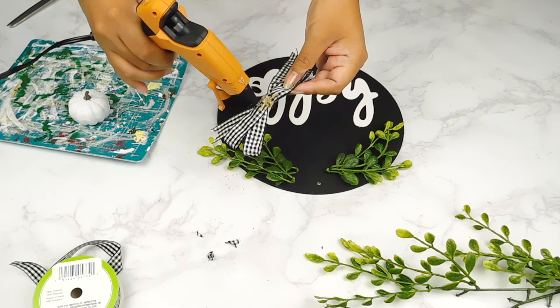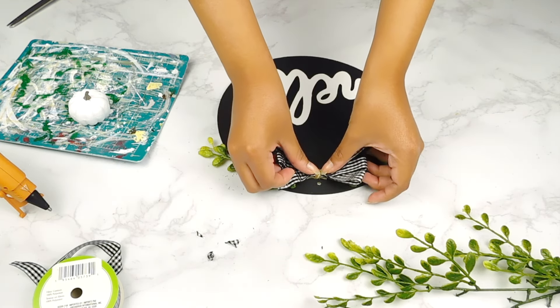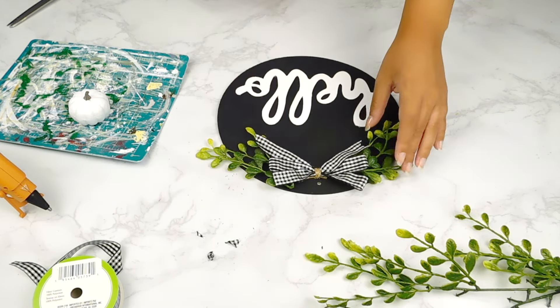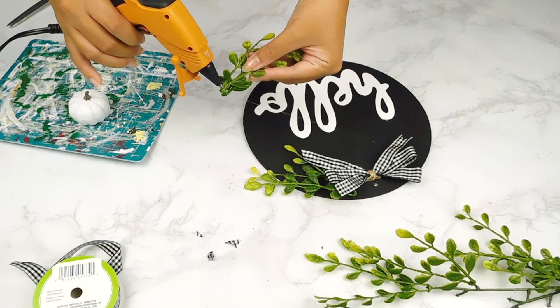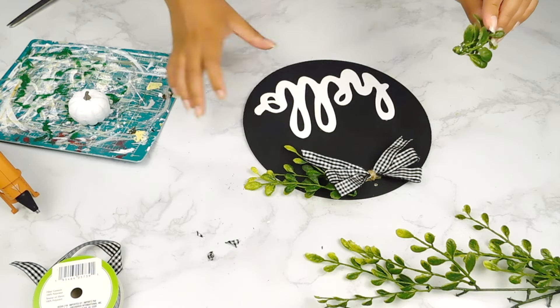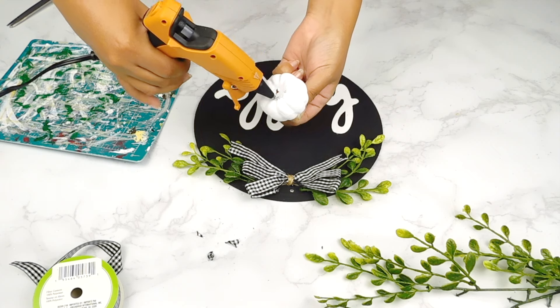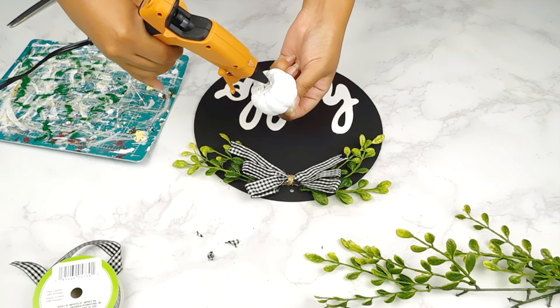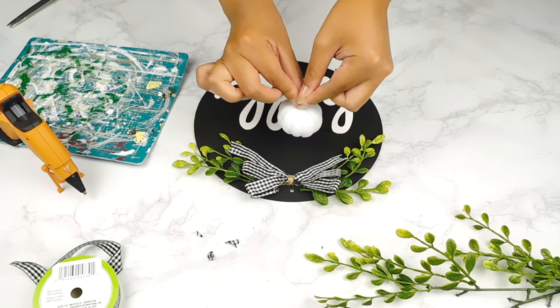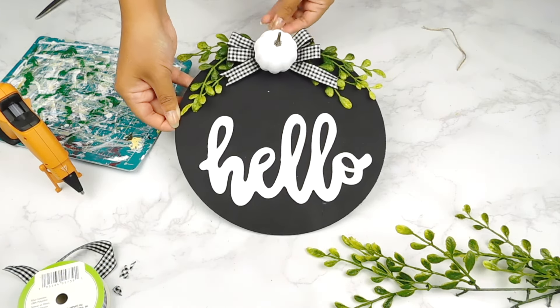Last but not least, I'm going to use our hot glue gun to add our cute little bow to the top of our sign, along with some little greenery picks from my stash and our cute little pumpkin in the center. And that'll be it for this adorable Hello Fall sign DIY — what do you guys think?